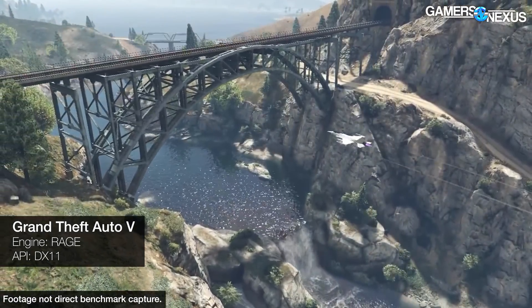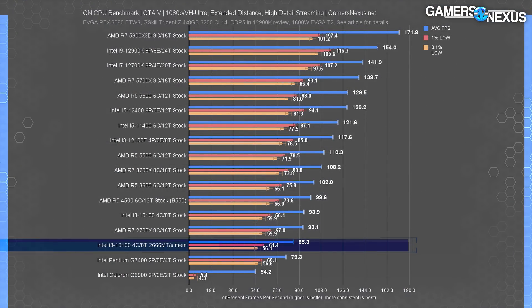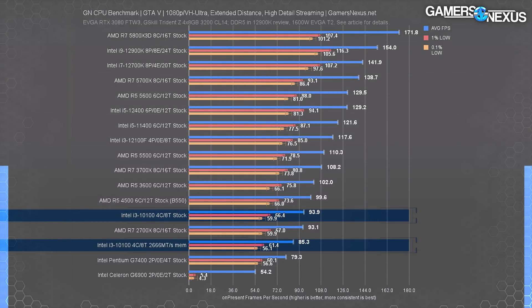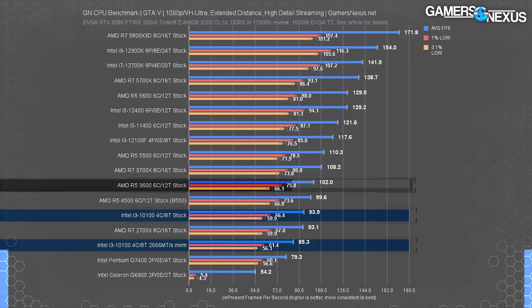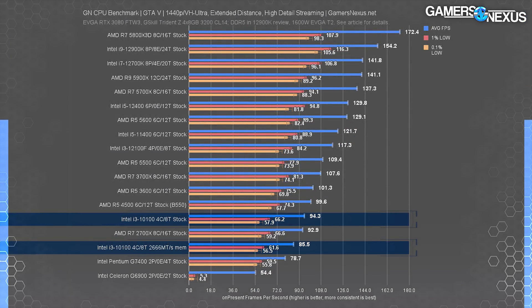GTA V gives us something older to test, useful for limited core count configs. The 10100 with DDR4-2666 ran at 85 FPS average, leading the G7400 slightly — though the bigger value is that the Pentium had frame time consistency issues due to thread count, while the 10100 doesn't encounter those same problems. The 3200 variant gains only 11%, trailing the 4500 and R5-3600. The recommendation is the same: prefer the 12100F, but you'd be happy enough on the 10100 on a tighter budget.